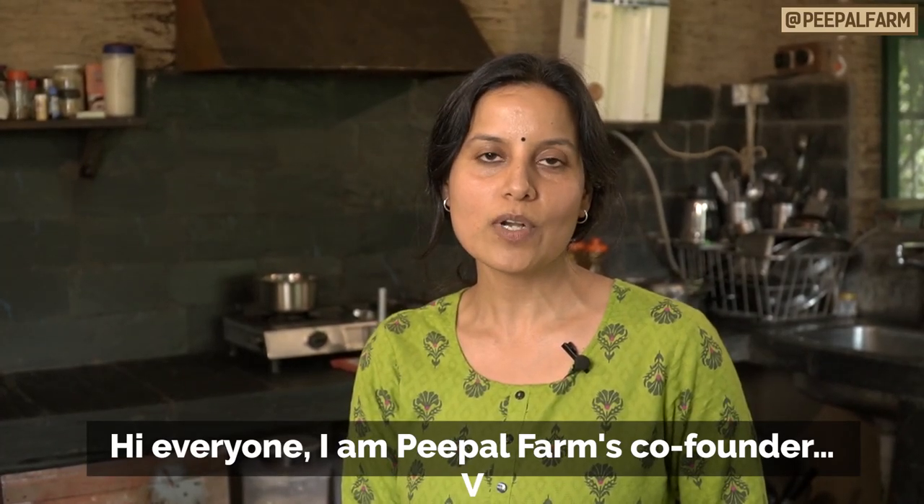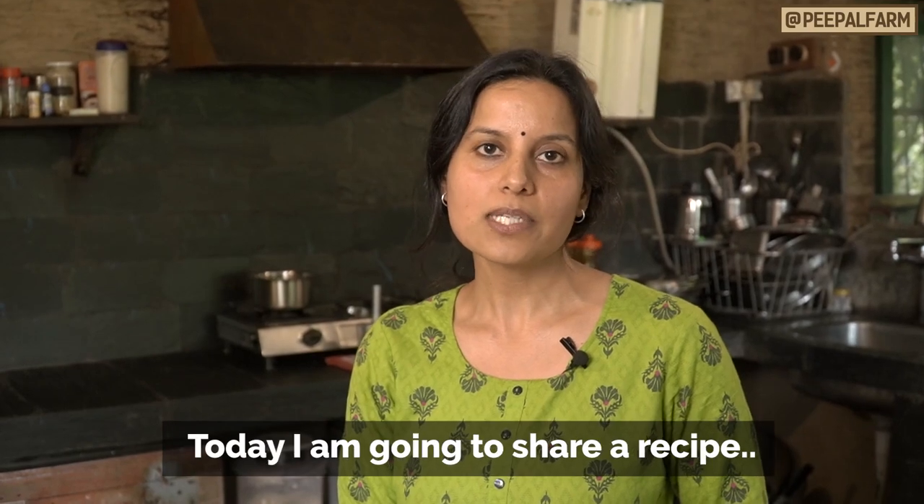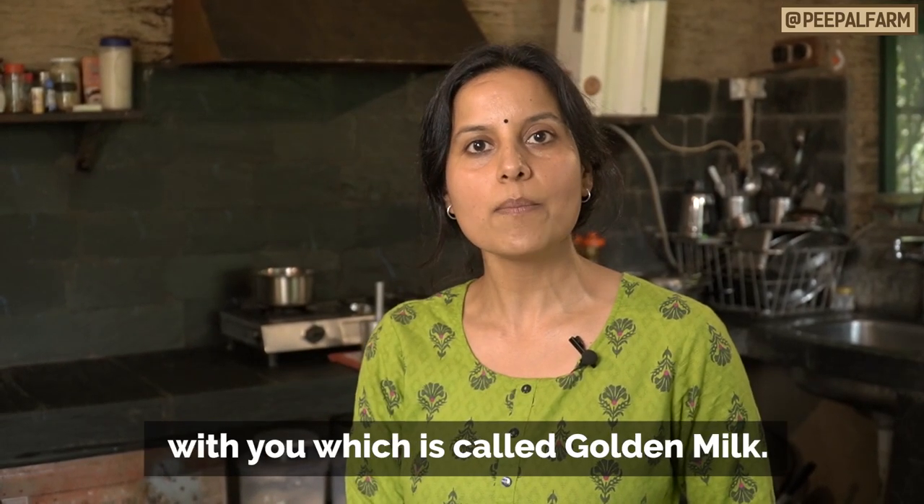Hello everyone, I am Shivani. I am a People Farm co-founder and lead the People Farm products. Today I am going to share a recipe with you, which is golden milk.